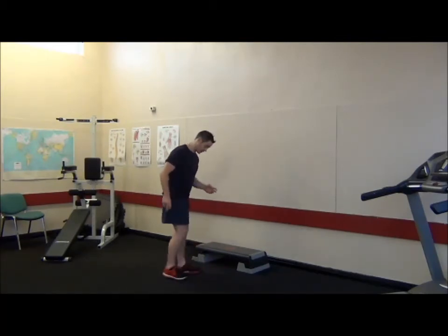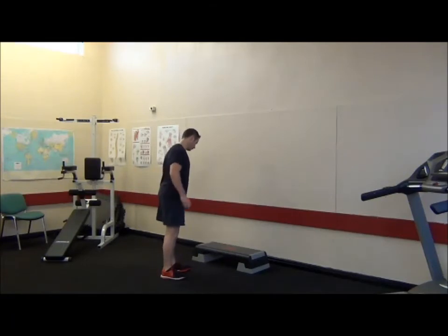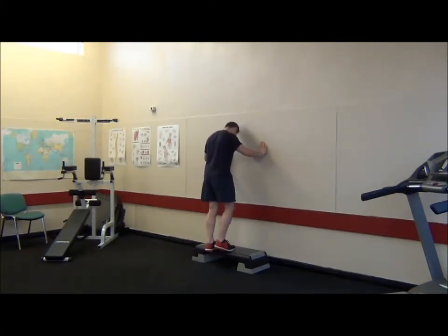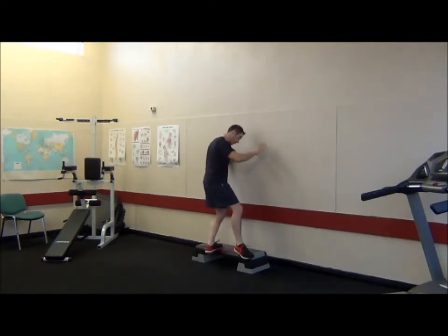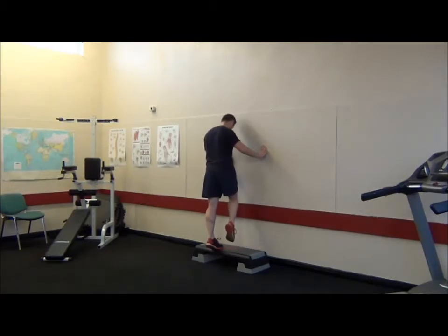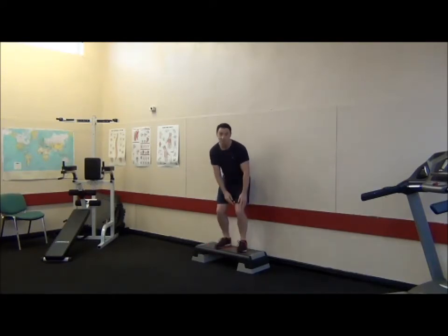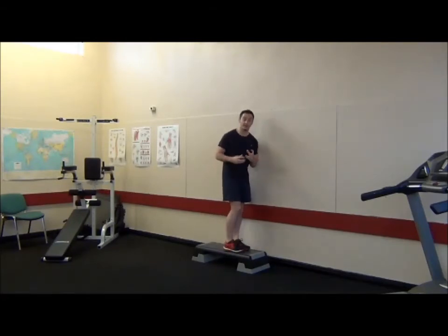We're going to start with a strength exercise for our soleus and our posterior tibialis muscles. We're going to use a step — ideally something to hold onto, whether it be a wall or bannister. You can do this on the stairs at home. We're going to reach down and reach over with the other foot, turning it out. So my right foot's pointing to the right, I get a good bend in the left leg, then I come up onto the toe of my left leg, letting my heel drop below the height of the step. I'm adding that extra bit of rotation, driving a little bit of internal rotation through the tibia, to work our soleus and posterior tibialis more effectively.